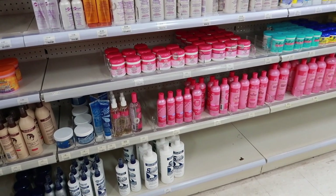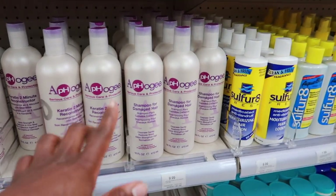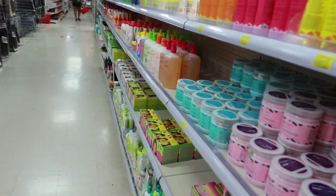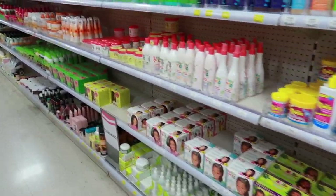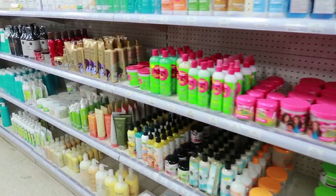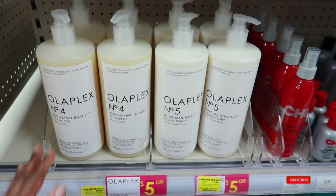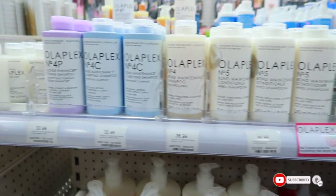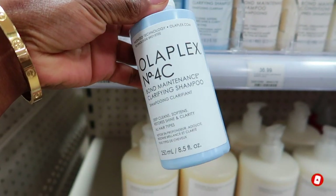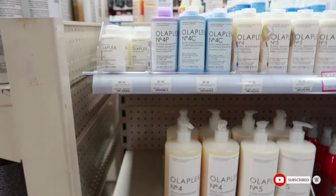I don't think I need anything else. Do I have Aphogee? I think I have Aphogee already, so I don't need that. The beauty supply store is empty — just the way I love it. Don't like a crowd. Just me and my products and my thoughts. Oh, it's the 4C clarifying shampoo. I don't know if I should get it. I have enough clarifying shampoo. Nope, no more. We're not doing that.